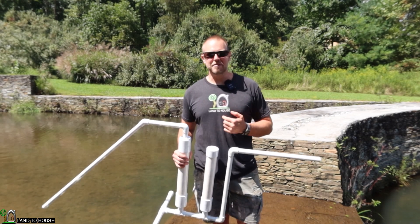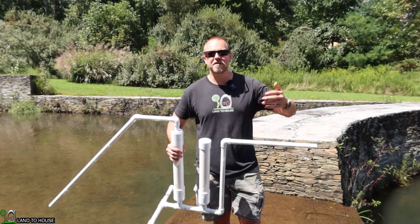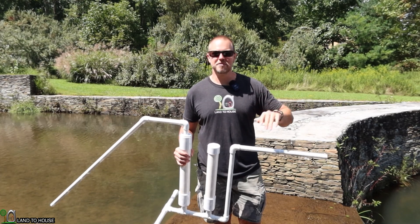Welcome to the Land the House YouTube channel. I'm Seth. Since you watch Land the House, you've probably also seen the 55-gallon siphon videos from Learn for Life and a few other channels that make them.